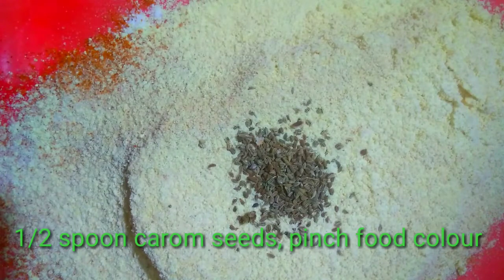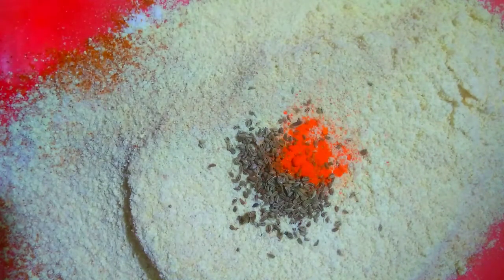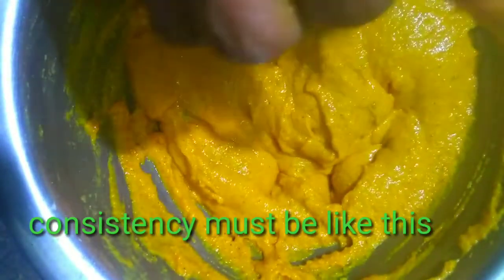Mix it well. Add a little water and mix. Consistency is very important - the consistency should be just right. Add a little water at a time and mix. The batter should not be too loose or too tight.